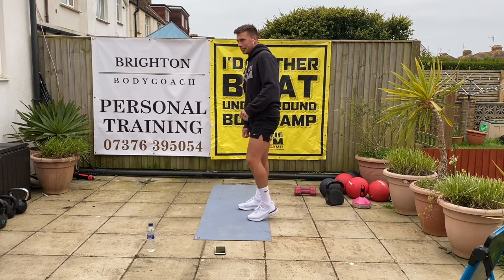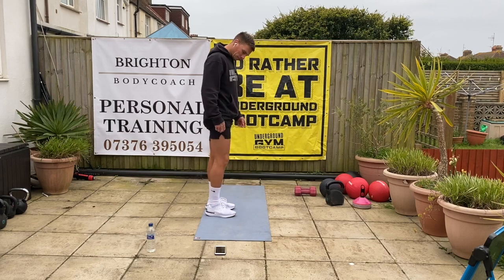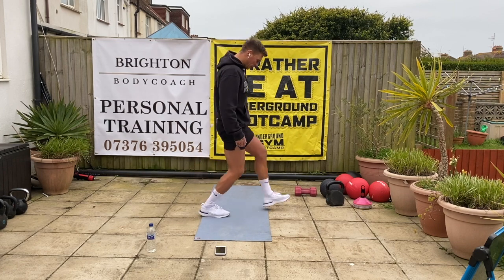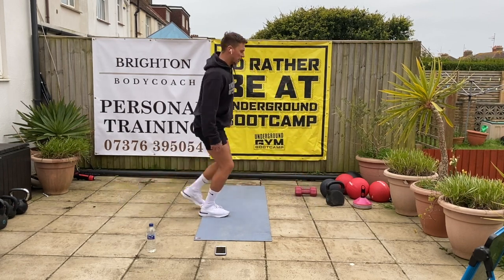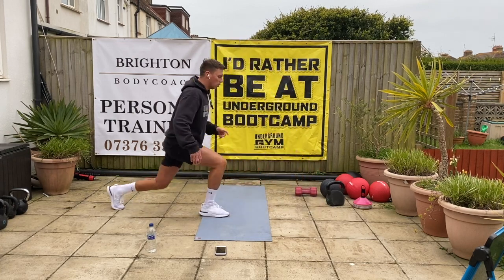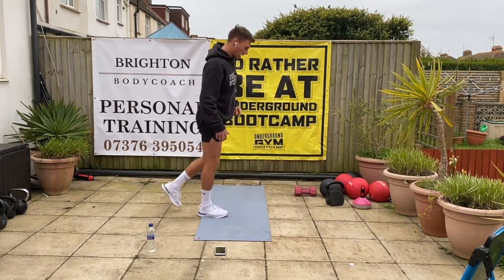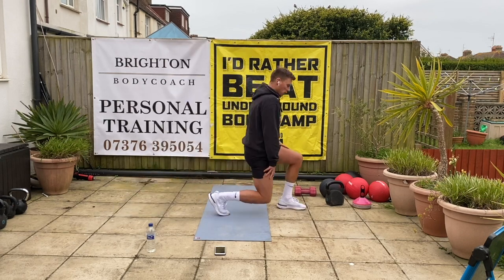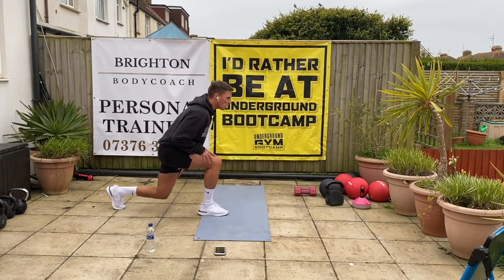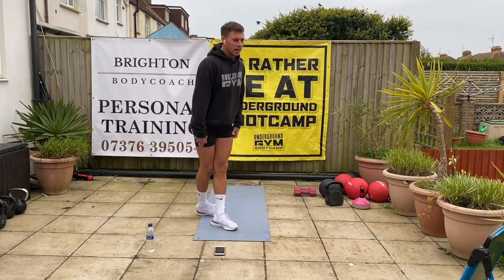Swap sides. Okay, let's go — working the other side this time. Keep that chest nice and tall. Feel the burn on these. Good, 10 seconds left. Good. 5, 4, 3, 2, 1.